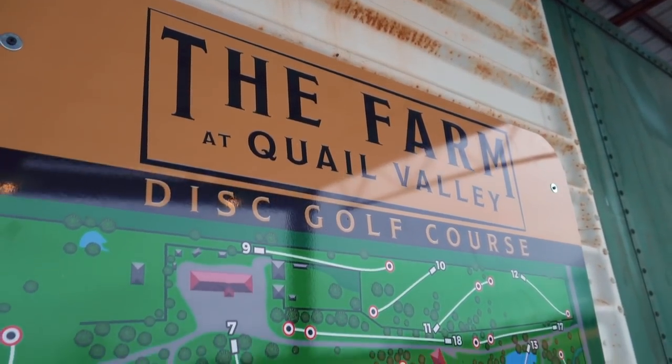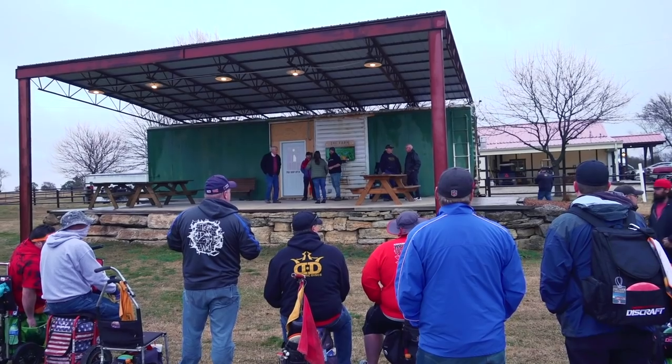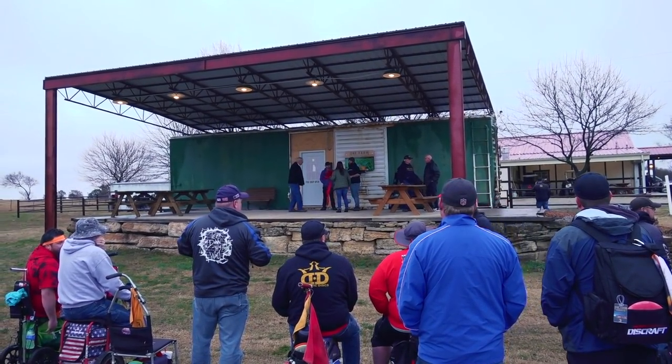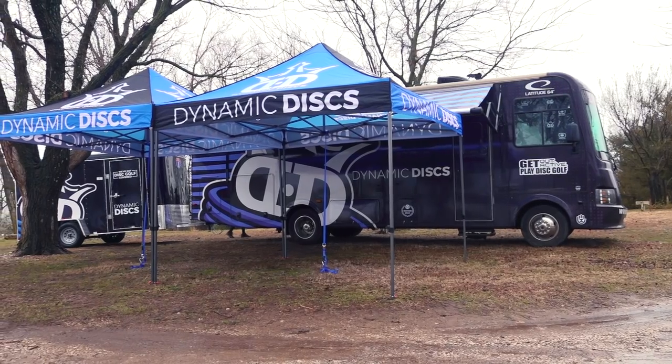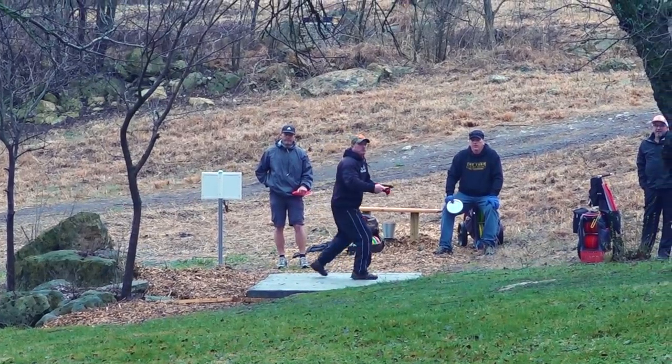This brings us to our final video. Thanks to the City of Winfield and the Chamber of Commerce, we were able to have a ribbon cutting ceremony in March. Thank you to everyone that came out for this momentous event. It was a rainy day, but people still got a chance to get out and play this amazing course.